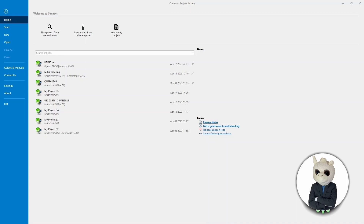There are two ways we can do this: we could use the keypad on the drive, or we can use the Connect software. I'm going to use the Connect software because it also helps you set up the Digitax HD 750, which doesn't come with a keypad by default. So as you can see, I have the Connect software open in front of us.